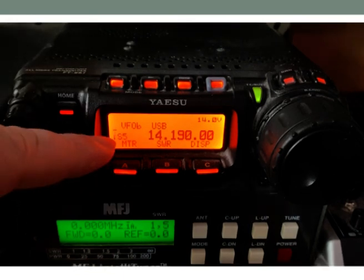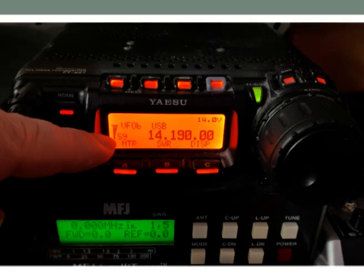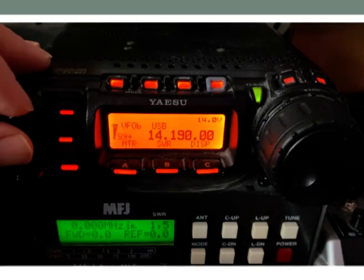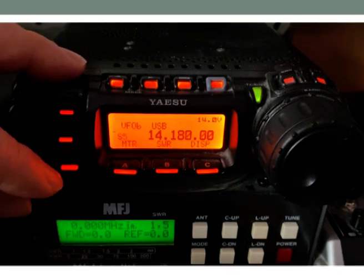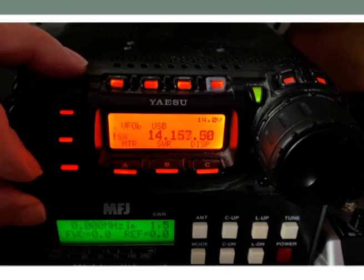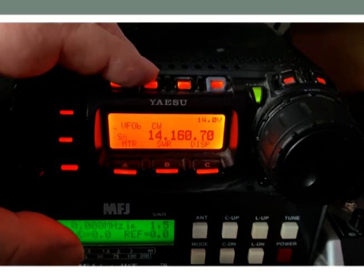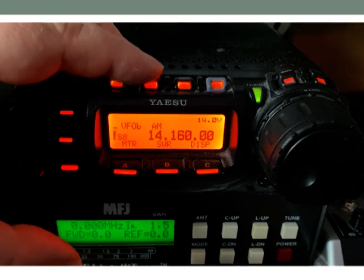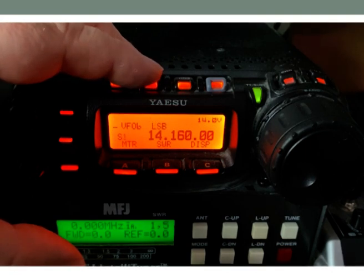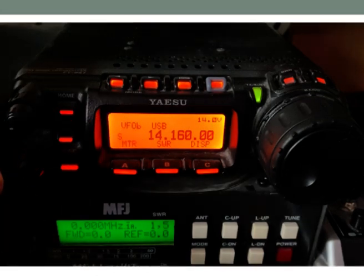Here we can see the signal strength meter. The main station there has a signal strength of nine on the meter. We're operating on upper sideband, as we cover in the course. You can adjust the volume or move to other frequencies. You can also change the modes — upper sideband, CW, AM, FM, digital mode, packet radio, lower sideband, upper sideband. But of course we're over 10 megahertz so it's upper sideband.